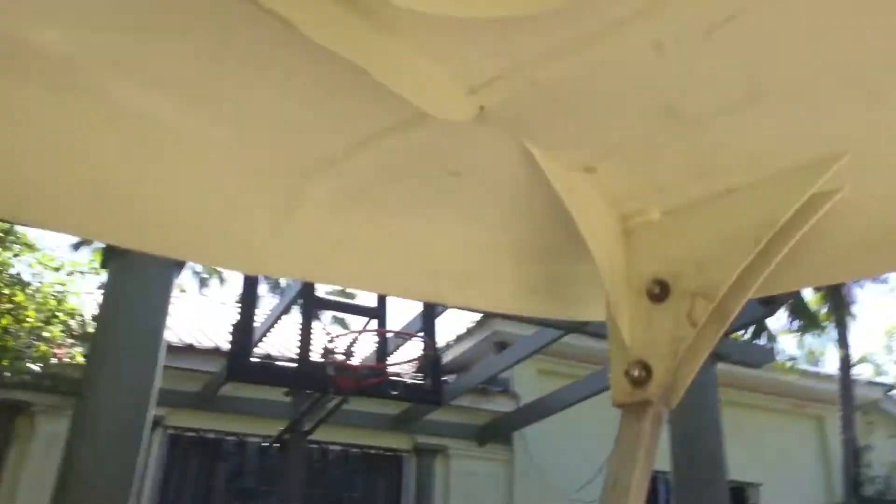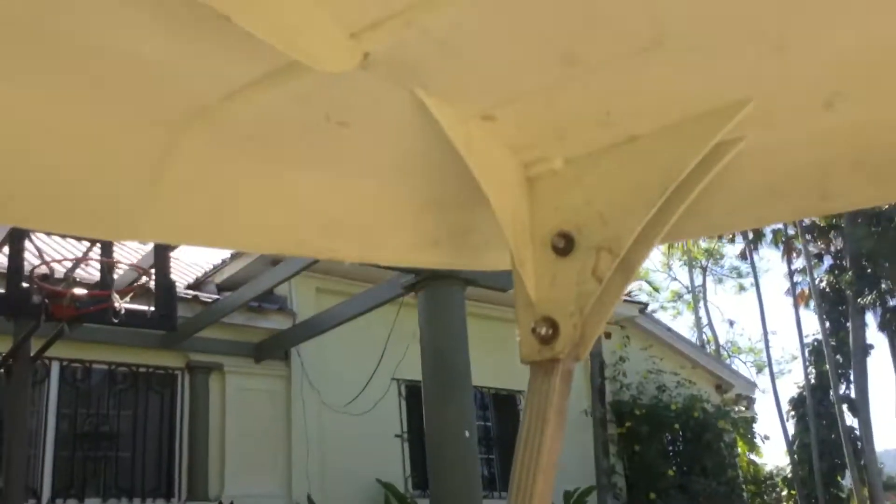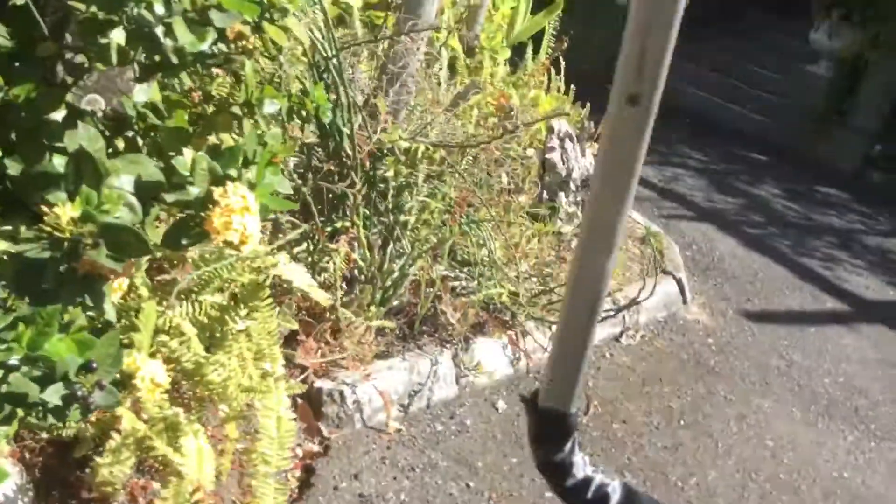I had to replace a nut on the roof because it slipped off. Not sure how it happened, but it's sorted now.